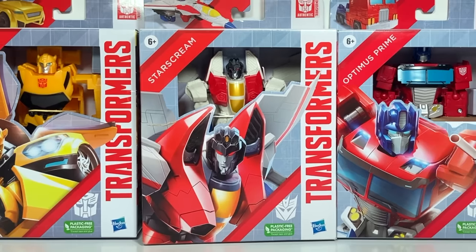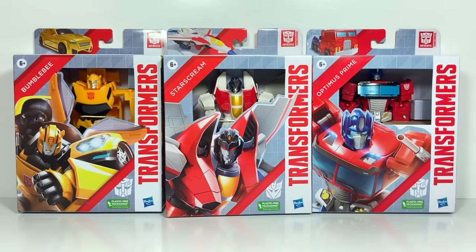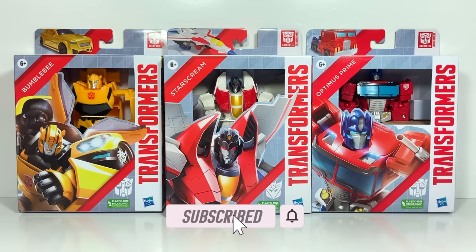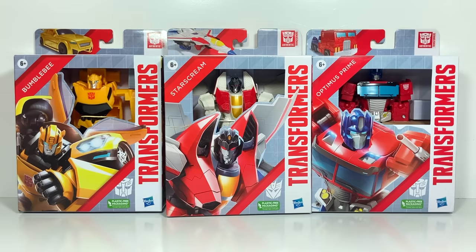Hi everyone, welcome back to Transformers Toys for Kids. This week we're looking at three Transformers from the Authentics line. This line is for the more budget-minded Transformers fans, so they're a little bit cheaper. I found these at my local Ollie's store.